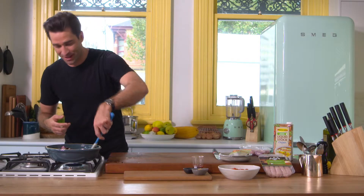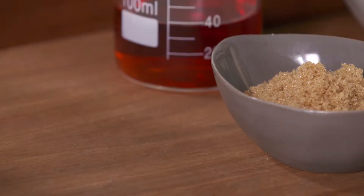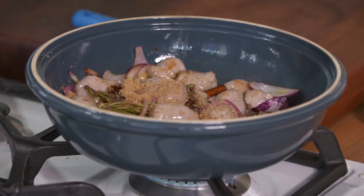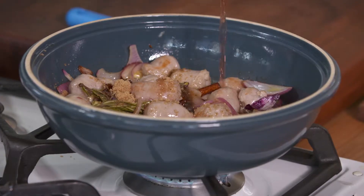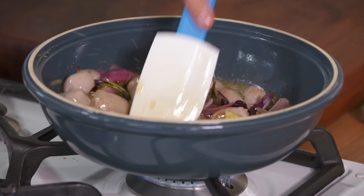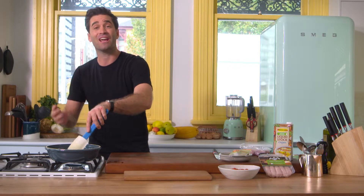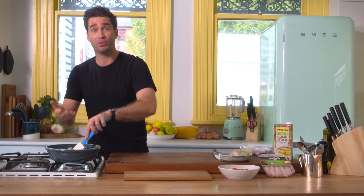The chipolatas have started to release their oils, and now we can start adding the rest of the ingredients. A teaspoon of cumin powder and a tablespoon of brown sugar — I think all breakfast dishes need that balance of sweet and savory, and the brown sugar really helps do that. A couple of tablespoons of red wine vinegar in, give it a stir. It's really important to continually stir as you add ingredients so you get an even distribution before it goes into the oven.